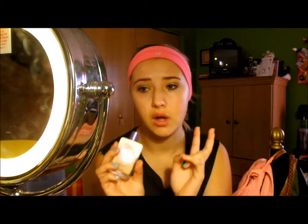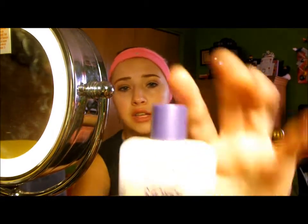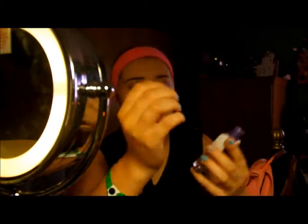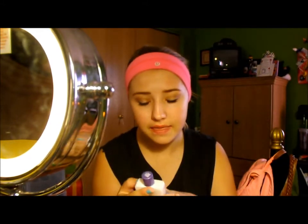The packaging is kind of really cute — it has a purple lid and kind of like the white fading into your skin color. I do not like the glass bottle because traveling it could break, and if you drop it, it could break.